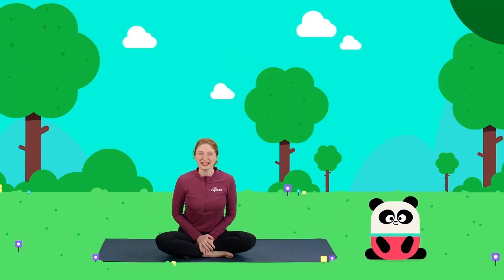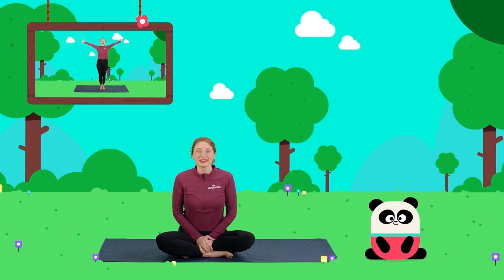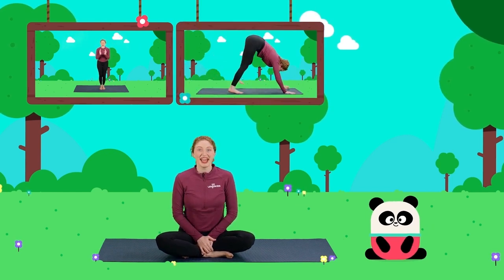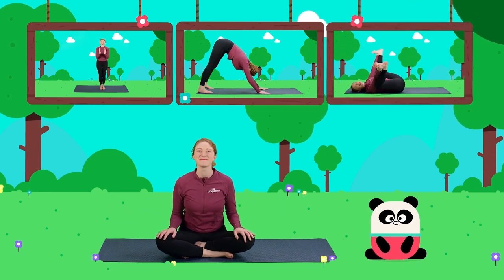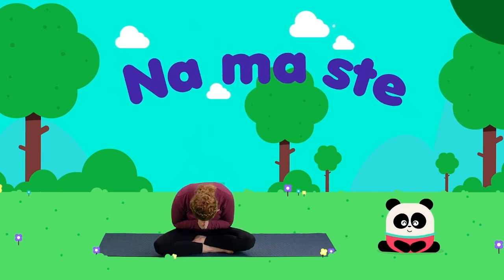Wow, everybody. Great job. Today we learned how to breathe like a bear with bear breath. We learned how to walk like a bear with bear pose. And we even learned to stretch like a bear in resting bear pose. You should all be very proud. Let's celebrate with a big clap. Namaste. Great job. I'm Yogi Molly. We'll see you next time.